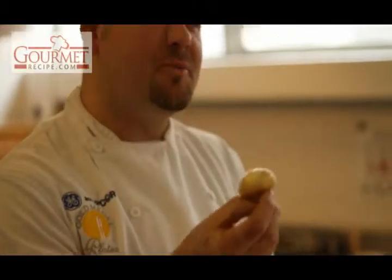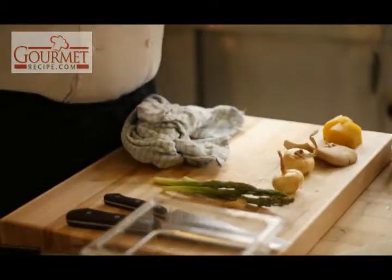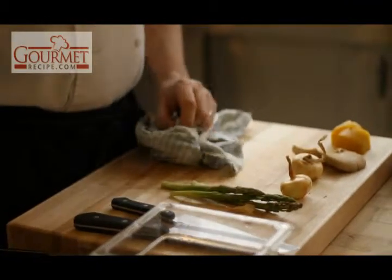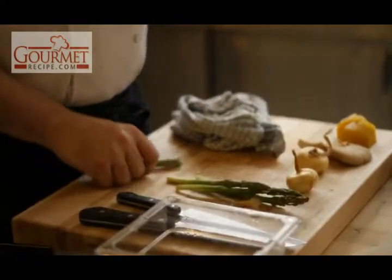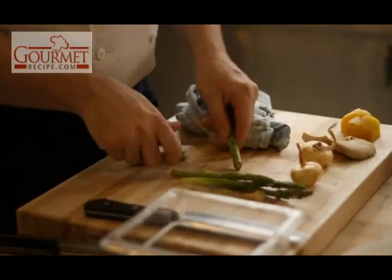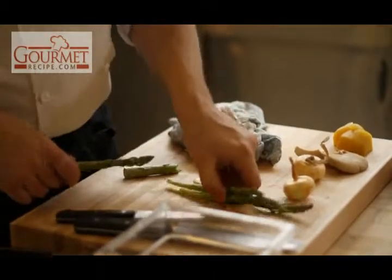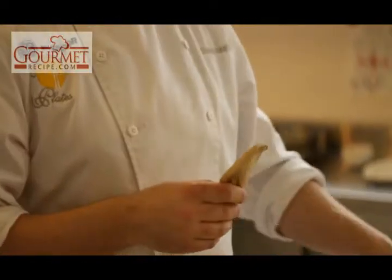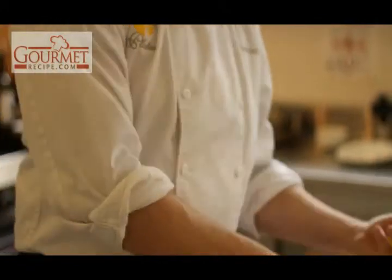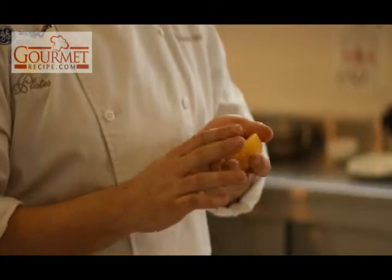I brought the cipollini onions — I like them because they're a little smaller and sweeter. I also brought some local asparagus. The secret to asparagus: when they're this long, you just break them — wherever they break is where the woody part ends, so I would clean it right around there. I tend to peel them a little bit; if you don't have a peeler available, you can always use the back of your knife. Oyster mushroom — I was thinking about color when plating this dish. And some yellow beets — not something everybody enjoys, but I like them because they always add a beautiful color to the plate.